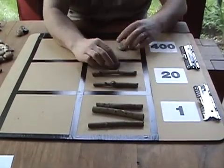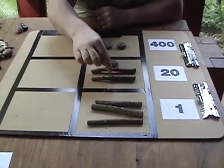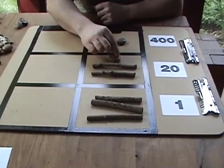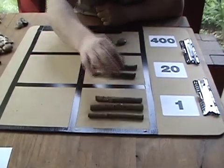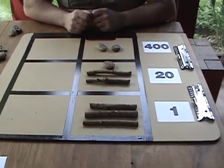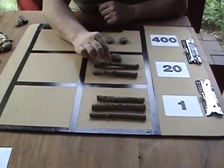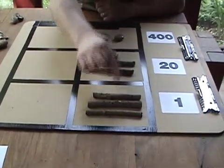Voila — we have our answer. We have 2 bundles of 800, eleven 20s which is 220, and fifteen ones. In our number system, that's eight hundred, nine hundred, one thousand and twenty, one thousand and thirty-five. So 3,707 minus 2,672 equals 1,035.